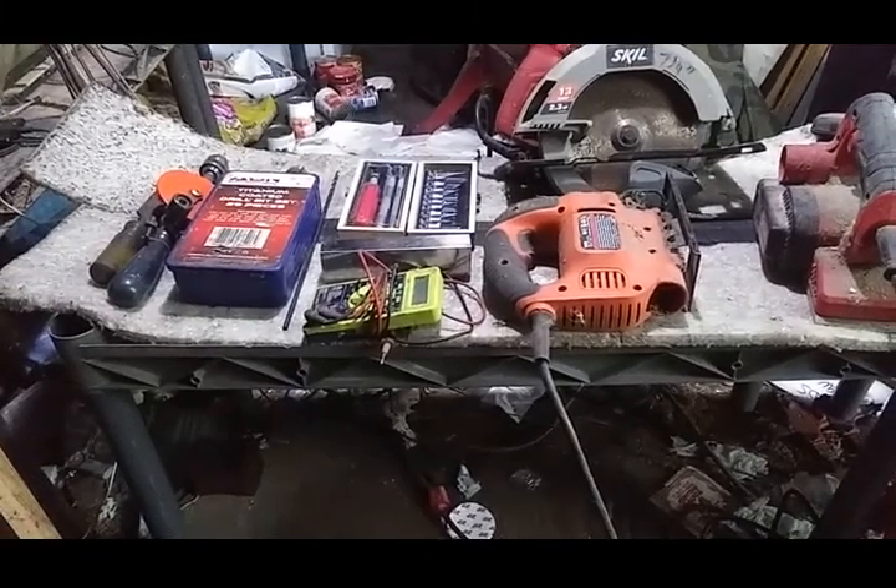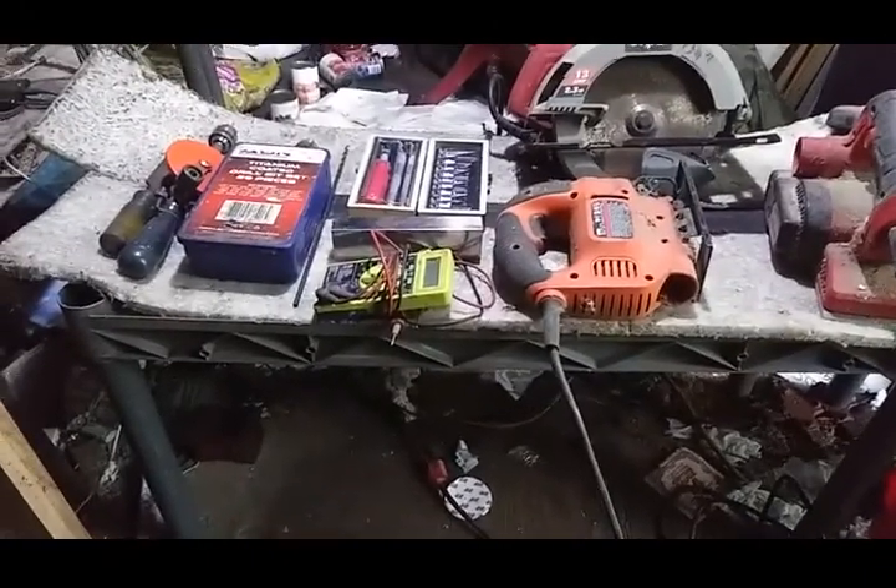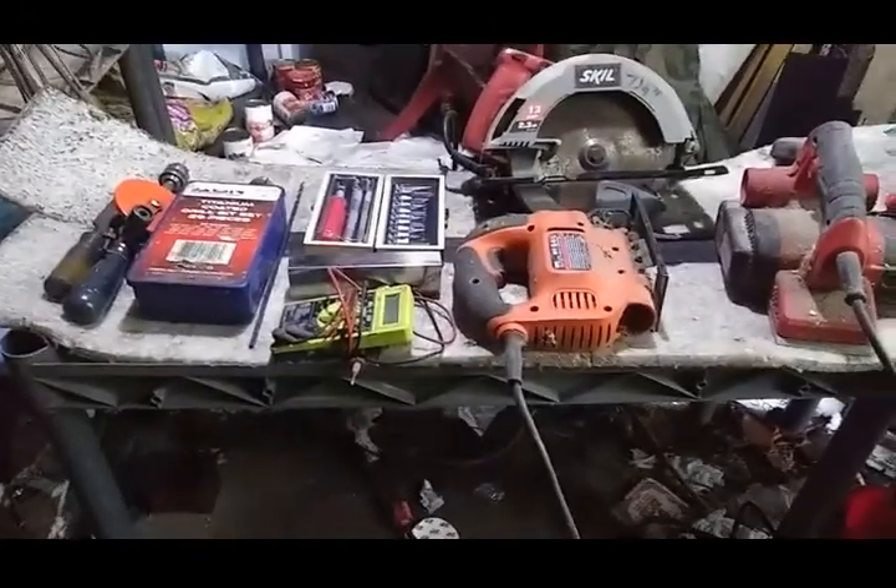Hey everybody, got another video here for you. This is Building Guitars Without a Real Shop, Part 2: Larger Hand Tools and Power Tools.